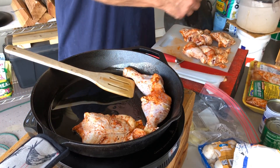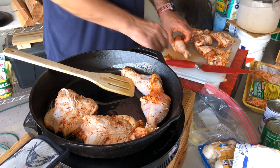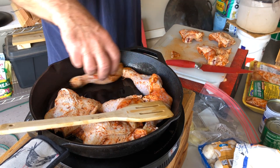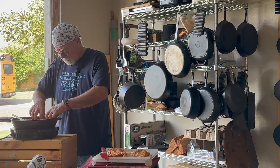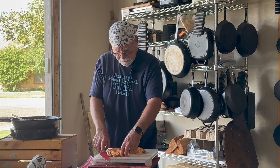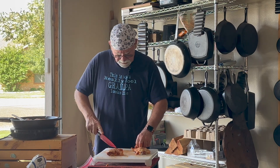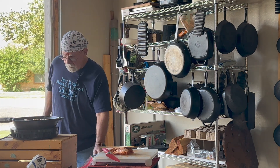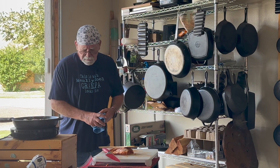Let's go ahead and start laying some of the chicken down in here. Like I said, this was already seasoned at the supermarket — it's a southwestern seasoning, and it goes along with our theme. We're going to be adding some green chilies to this later on, so it will just play right into that. We're going to put the lid on and let her go.